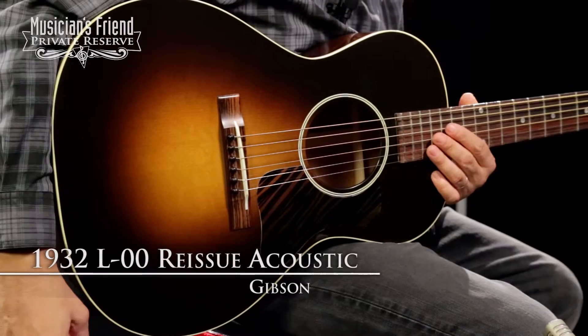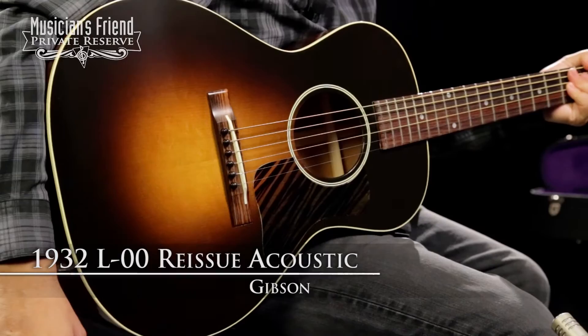Hey everybody, this is Brian at Musician's Friend Private Reserve. I have a lovely little Gibson guitar with me today. I just love these little tiny blues guitars — they're so much fun to play. This is the Gibson 1932 L00 Reissue Acoustic Guitar, and this one is in the Vintage Sunburst.